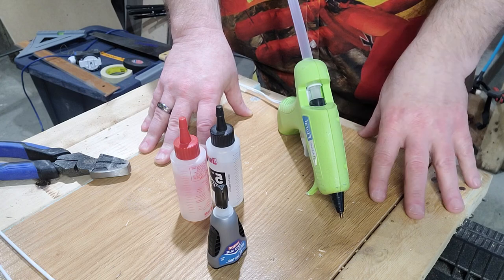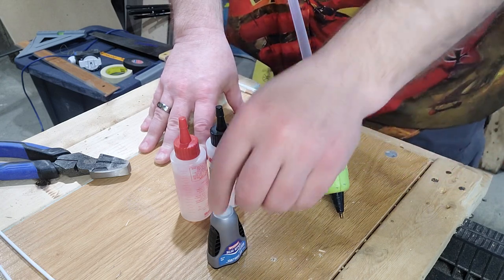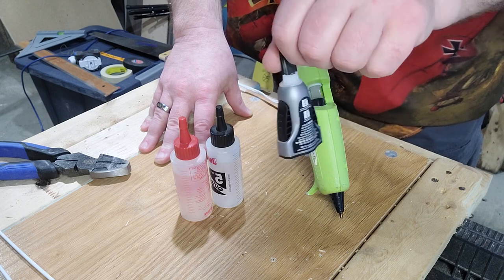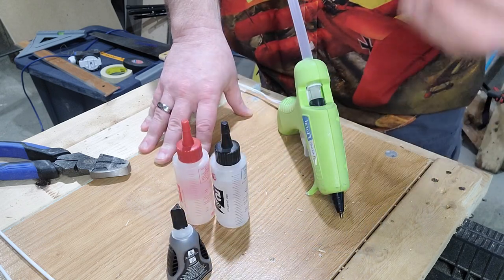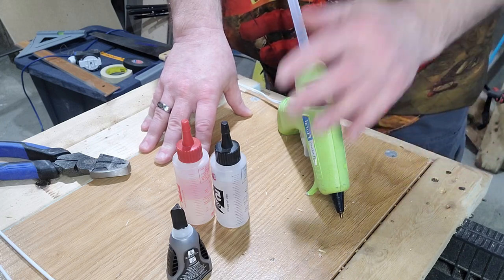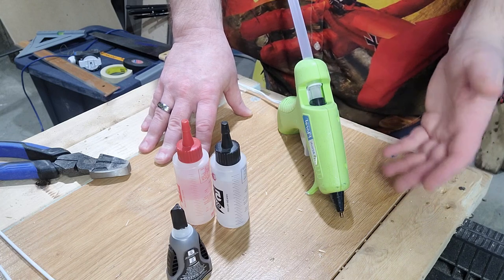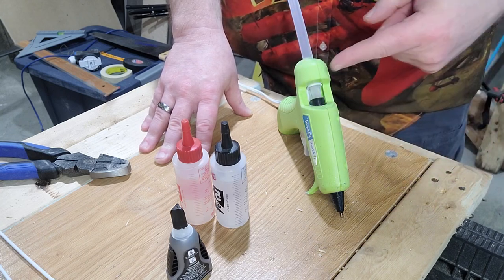Before we move on to the rest of the supplies, one thing I forgot to mention is you're going to need some kind of adhesive. You can use gel cyanoacrylate or two-part epoxy — you need something that's going to bond to wood and metal and plastic. I'm just going to use hot glue for this. It doesn't need to be a super strong bond; it's quick, easy, and pretty clean.